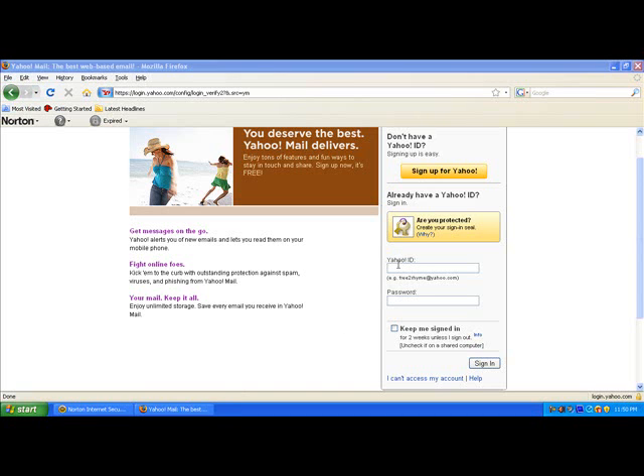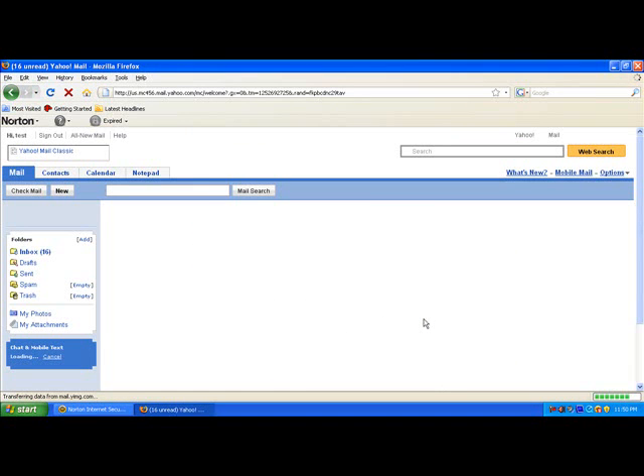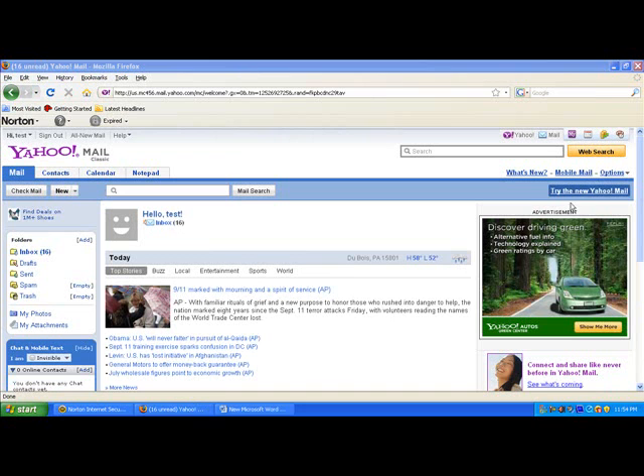First, log into your Yahoo Mail account. From the top right of your screen, select Options, Mail, Options.